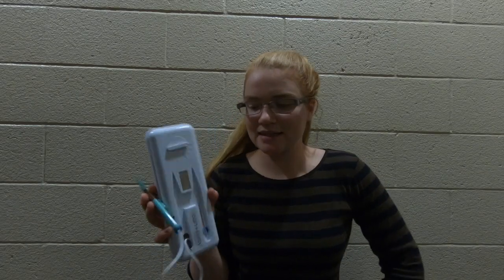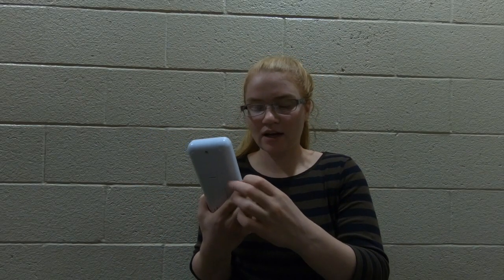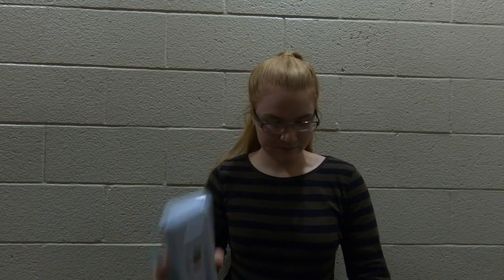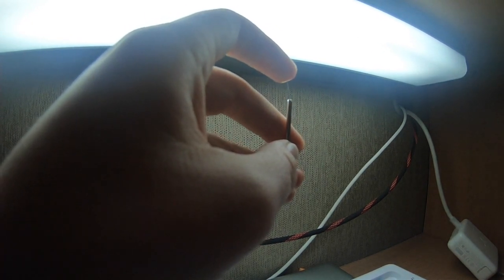The worst part is that after a while I realized the needle does not pierce the skin. I have other needles I can show you — I bought extra needles separately. They come in these little packs of two. The needle looks like this.